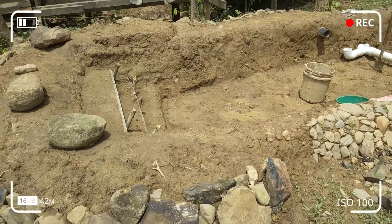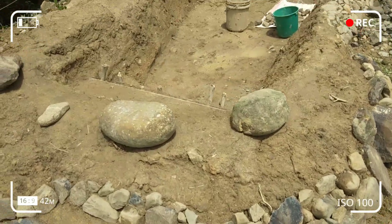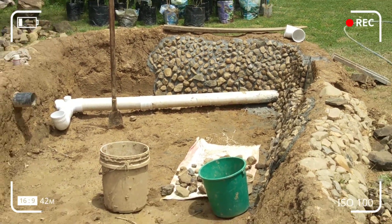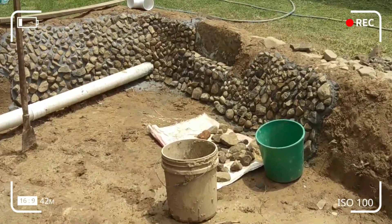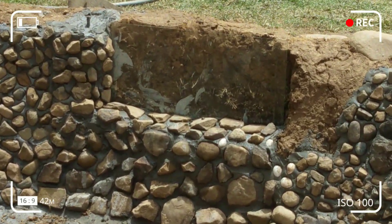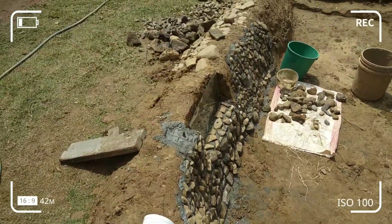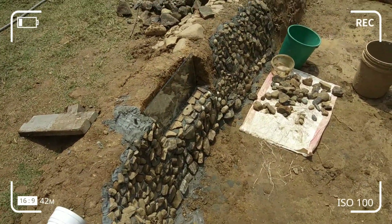Pada hari ke-3, saya start buat dinding di dalam. Hari ini saya sambung simen dinding. Di dinding ini saya letak batu-batu yang dipungut dari sungai.